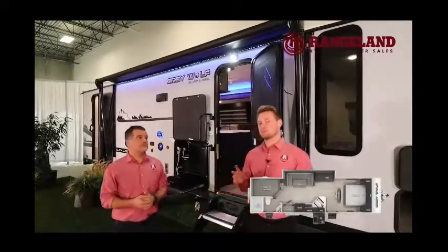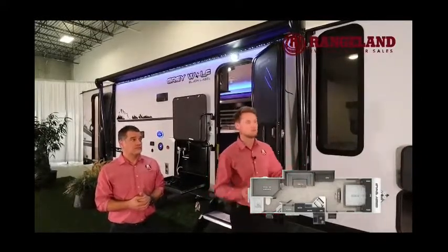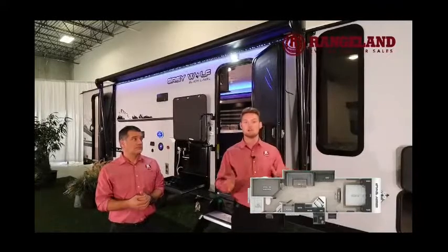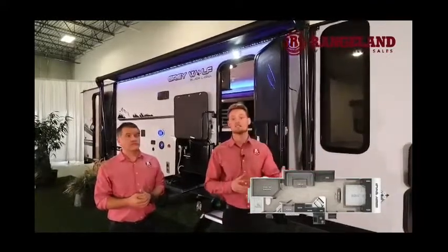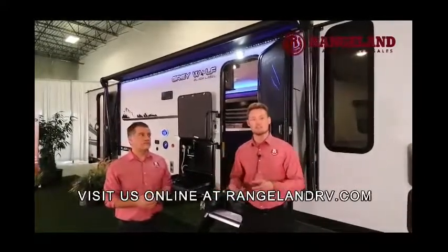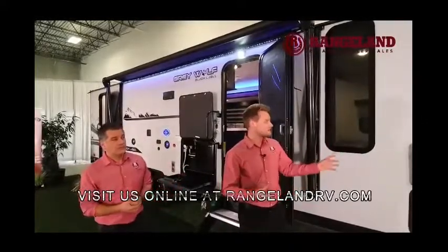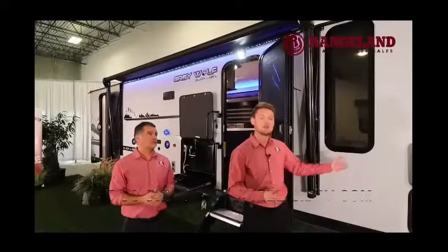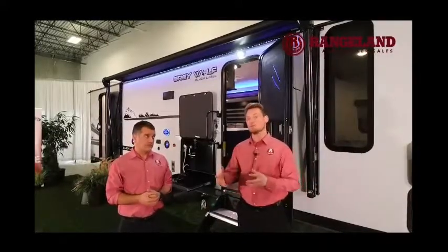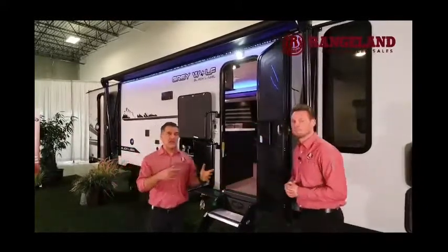Let's talk about construction on the Gray Wolf Black Label — it gives you some really cool additions. Compared to standard Gray Wolves, this is now a fiberglass exterior with a gel coat finish, so it's going to hold up a lot longer in the elements — resisting sun fading and that type of thing. They've also upgraded the windows to beautiful bonded frameless windows that open from the bottom out, so you can use them in the rain.